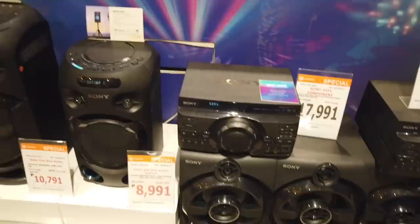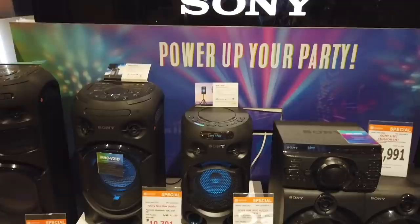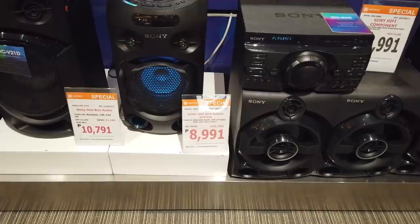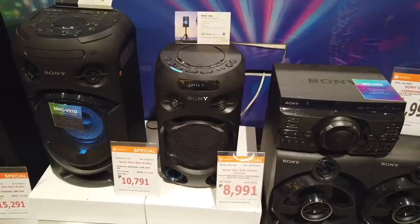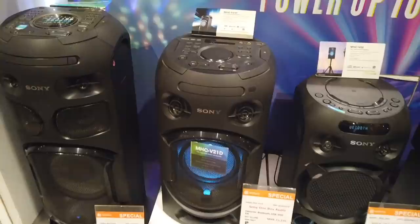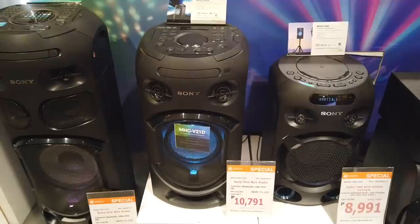Then the Sony one-box system: the MHC-V02 Sony one-box audio with Bluetooth, USB, FM radio, DVD, VCD, and clear audio. The small box is only eight thousand nine hundred ninety-one. The medium size, the MHC-B21D Sony one-box video, is only ten thousand seven hundred ninety-one.